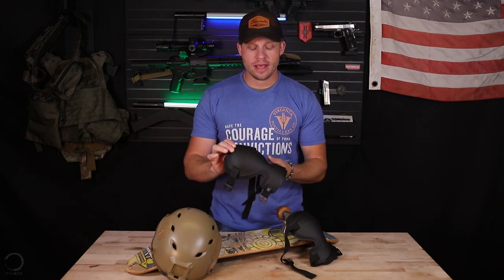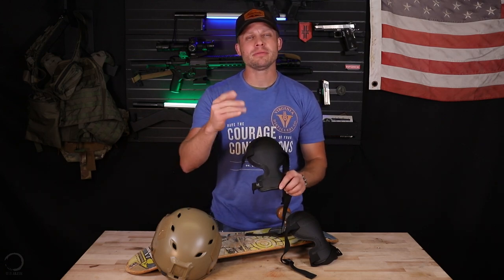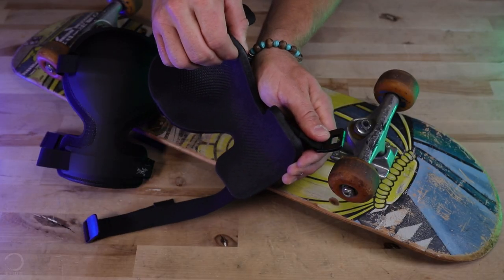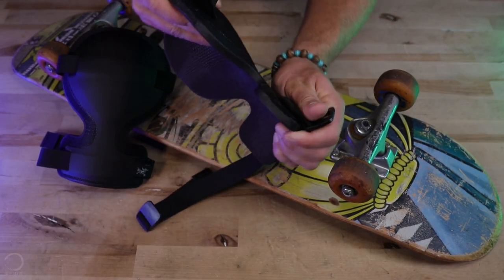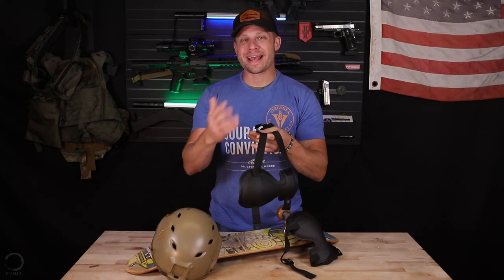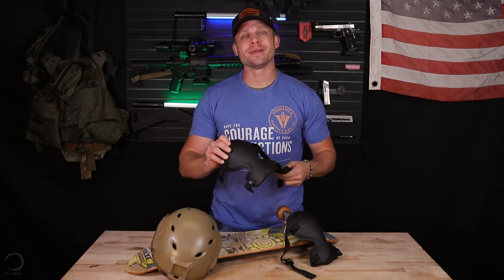Today, I will say that for the price of about $70 at the time of filming, you're going to get some pretty high tech foam, a great mold, a very sturdy hard shell, and an innovative strap and attachment system. So let's start there — what are you getting for your money?